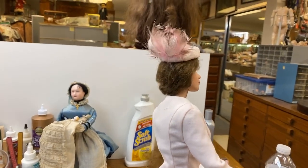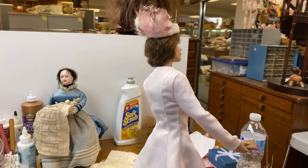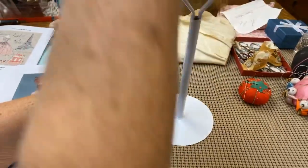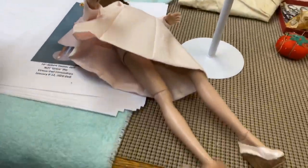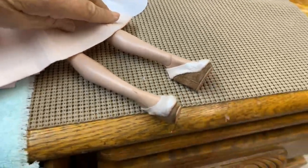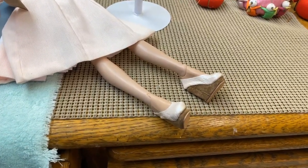Even with doing the doll shoes, I could have taught you how to make heels. But let's lay her down so we can look at the wedges in this kit. I love them — the wedges and the hat are my favorite part of this kit.